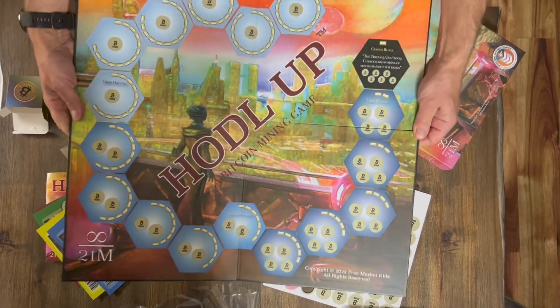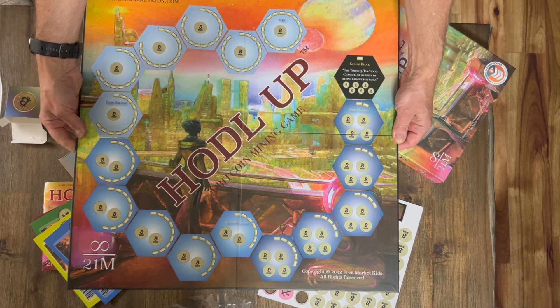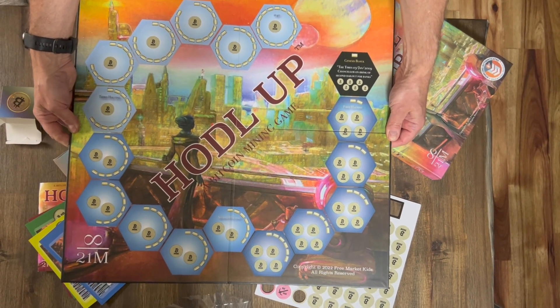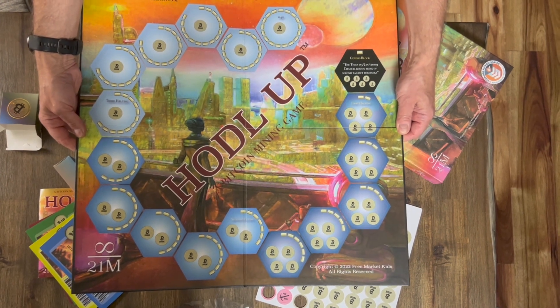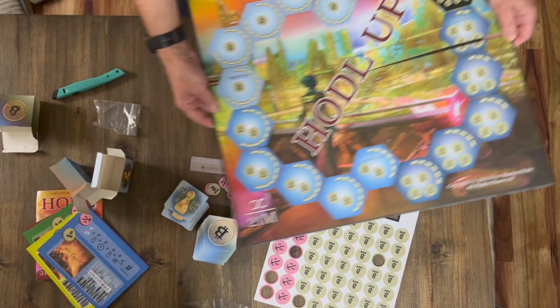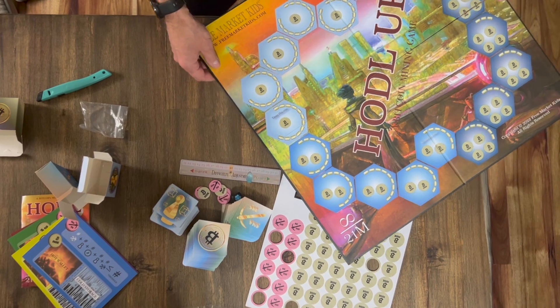Got the playing board. It's about the size of a traditional board, like a Monopoly board. That makes setup a lot easier than with the hexadone cards. So it's looking pretty good — can't wait to play.